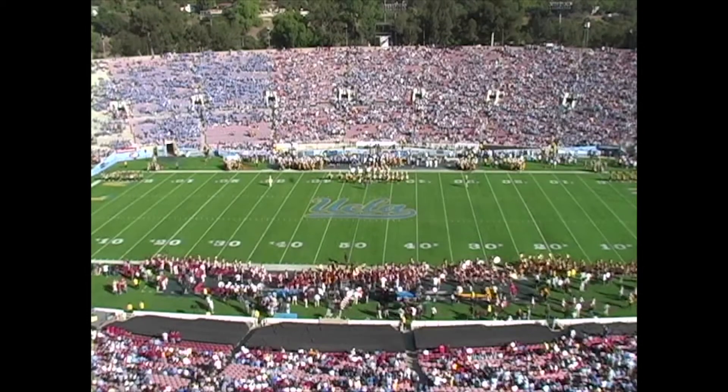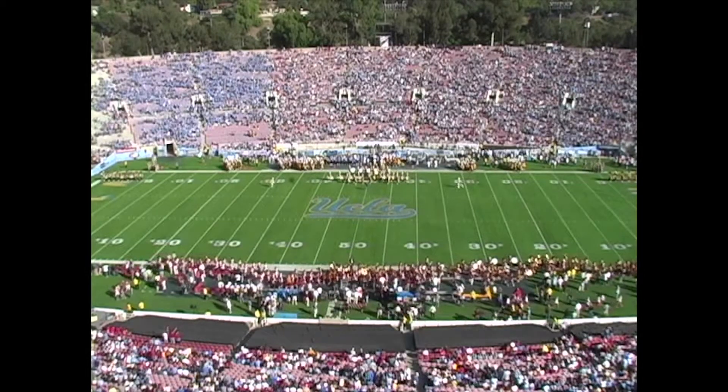All right, this is Lincoln Atkinson, Paul Sprague, and Chris Smith, and this is pre-game.